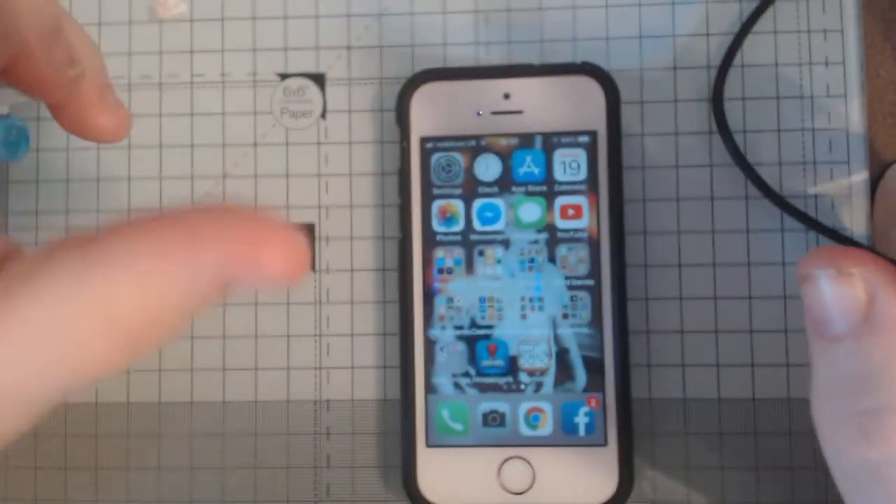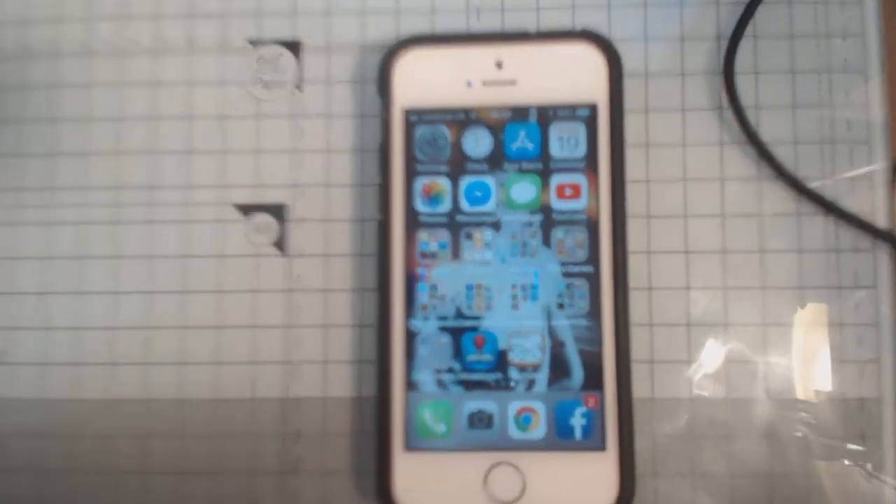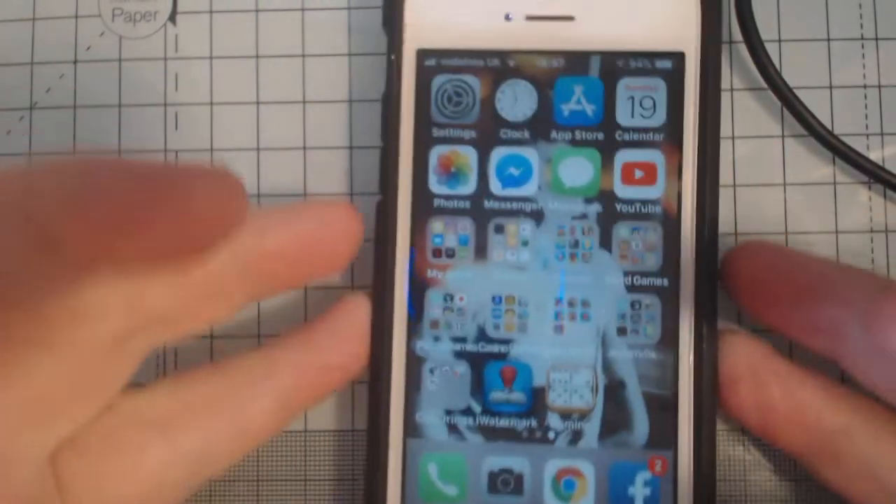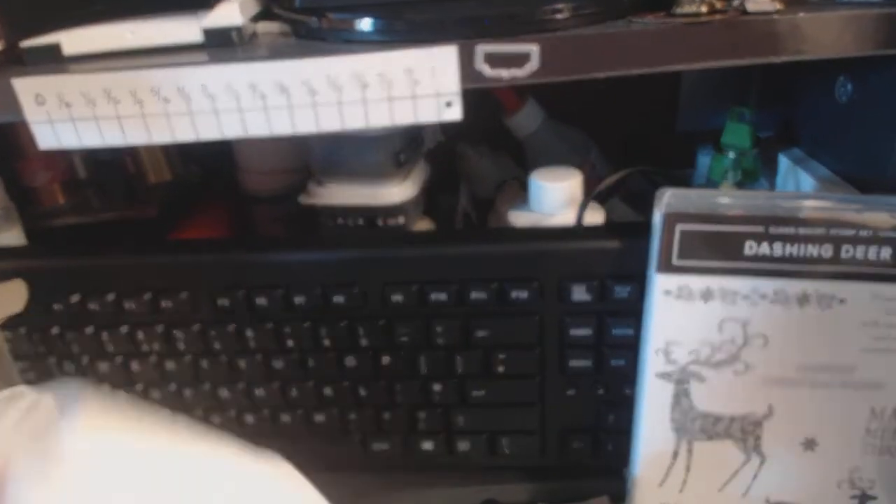Hi everyone, I'm coming on to do a quick tutorial for using watermarking for your photographs. I do all my photography for my crafting on my phone - it's just so simple. I have a piece of white fabric that I just slip up and I'll show you how I do my photography.